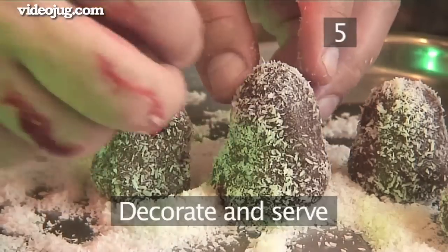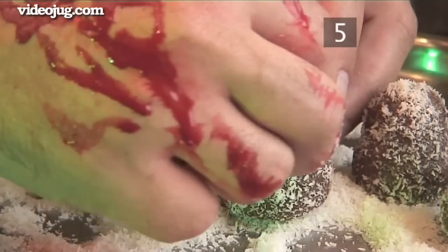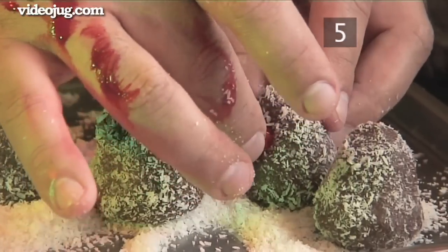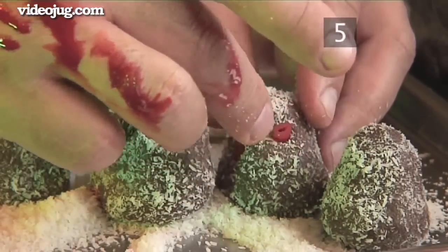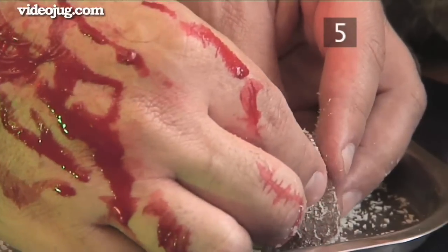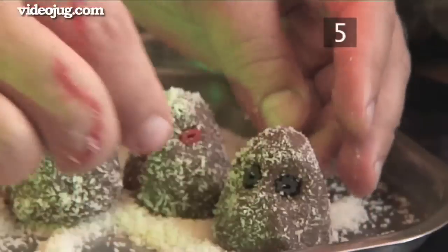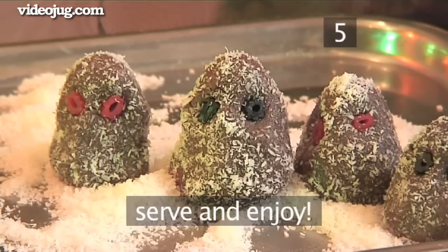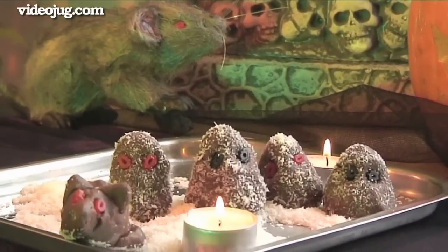Step 5: Decorate and serve. Make the eyes for your little ghosts by inserting the licorice pieces into their scary heads. Let them sit for a while longer to set completely, then serve and enjoy. And that's how to make fiendish peanut butter fudge ghosts the Videojug way.